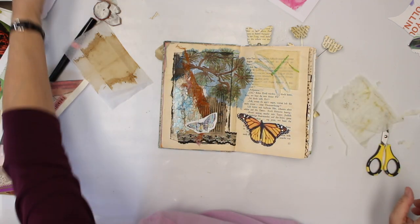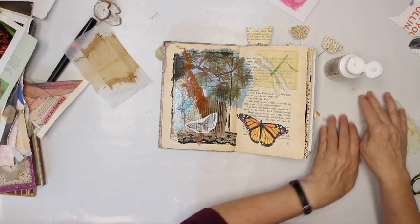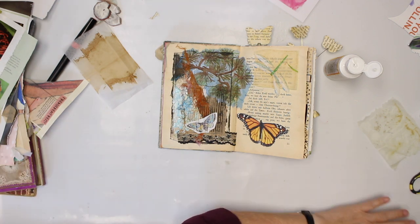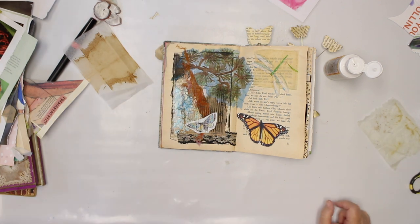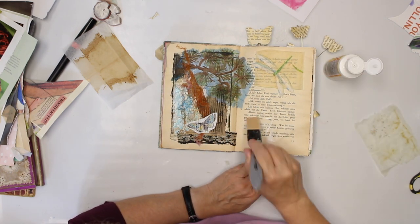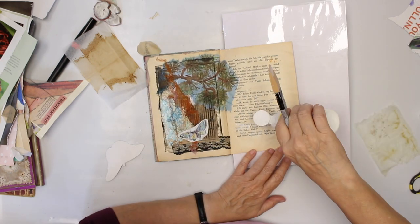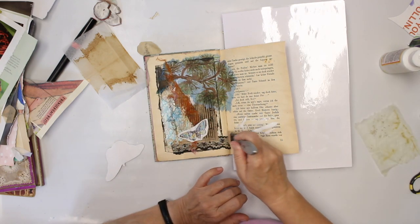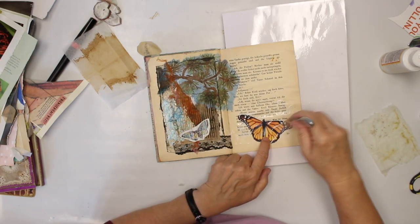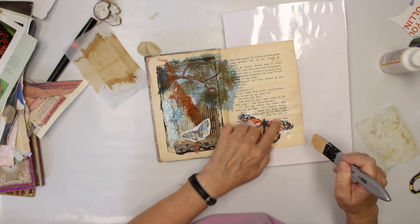Again I'm going to use Mod Podge, which I use most of the time in this book. You could use Matte Medium instead, or Collage Podge, or whatever there is out there. I'm just looking for my silicone brushes. The whole pages are really bumpy now because of all the stuff we have done to them, but I'm fine with that.